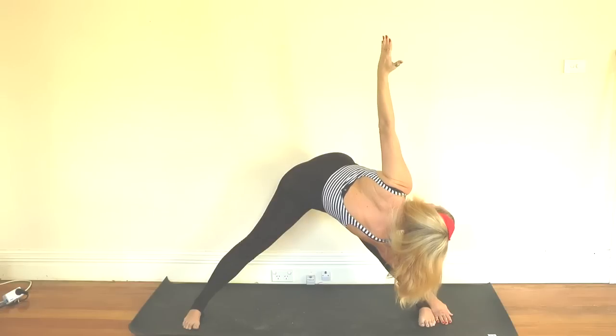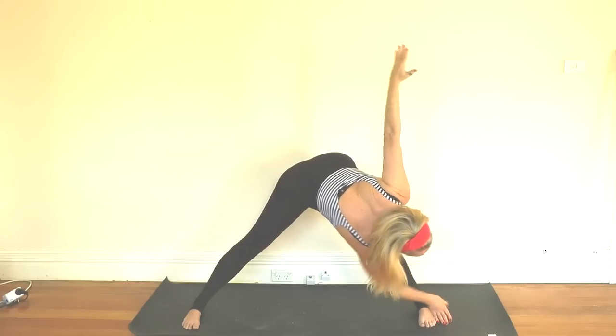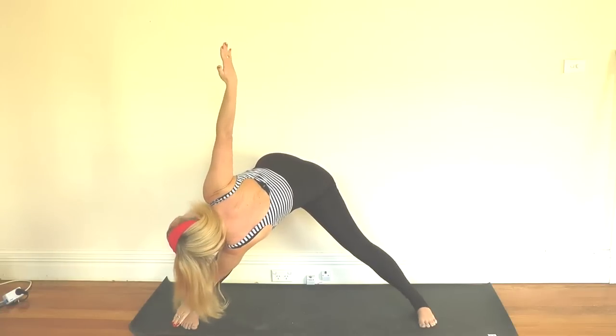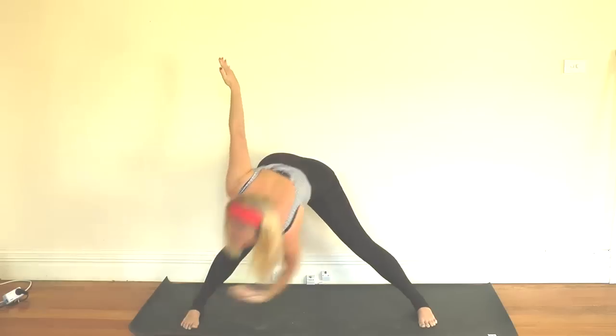Then inhale open up, look up towards the ceiling, and exhale look back down at the foot. We're going to practice this in a flowing motion — exhale down, inhale open, exhale down, inhale back to center.